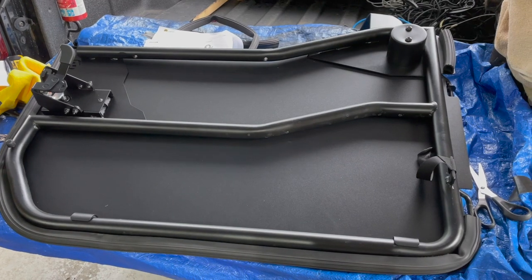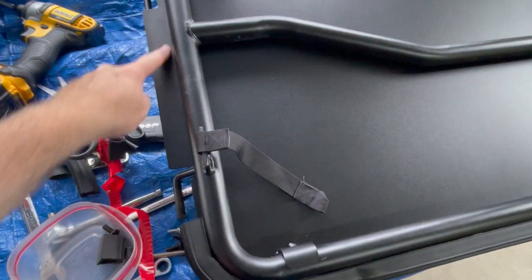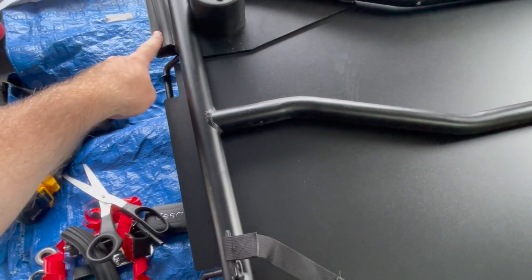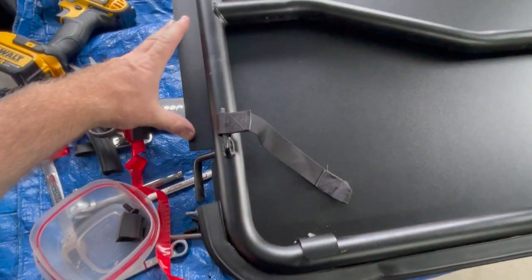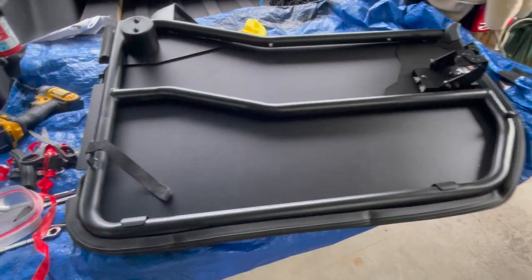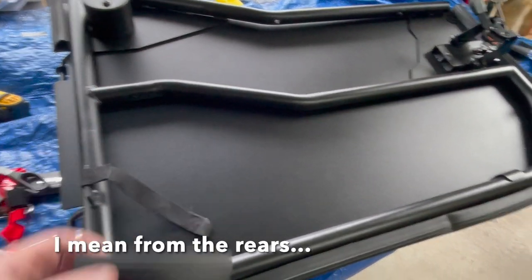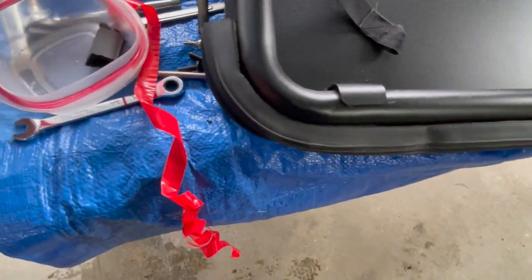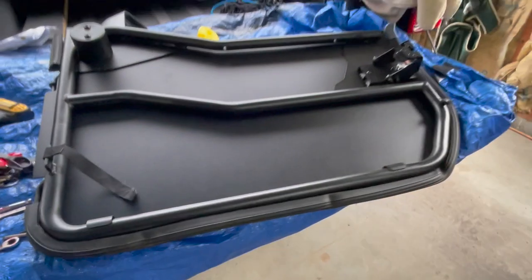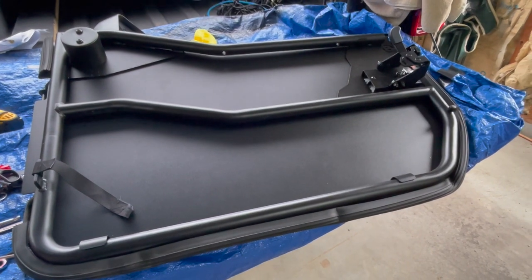It looks like I did come up short on the weather stripping. I'll send a note to Best Top to see if I can get a little more. I'm guessing they might have accidentally shipped two sets of the rear length — the front is a fair amount longer. I came up short the same amount on both, so I didn't mess up the cut or switch them. I have very little left from the front — just tiny scraps — so it's not like I screwed up. They might have just shipped two of the back ones. Not a big deal, I'll shoot them a quick note.